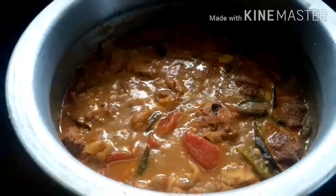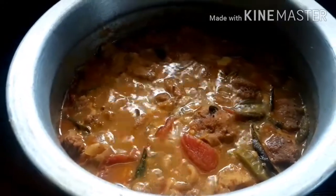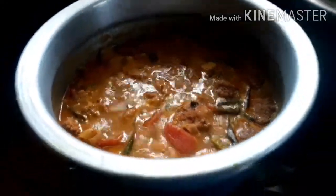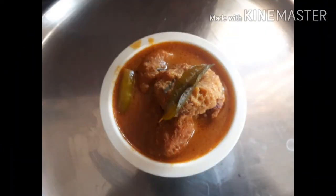The column is ready for serving. If you like, subscribe and press the bell icon and share it with you.